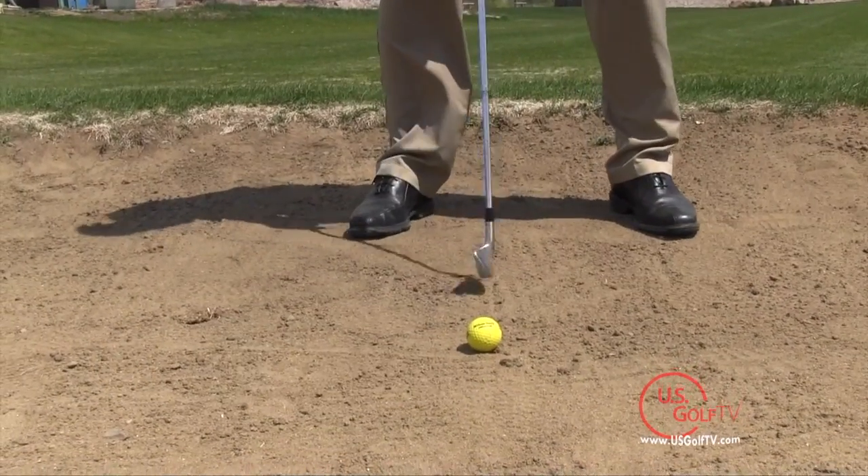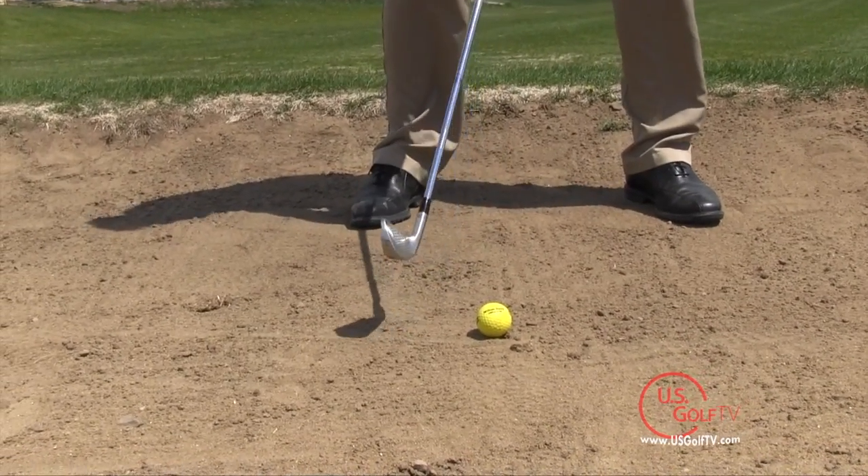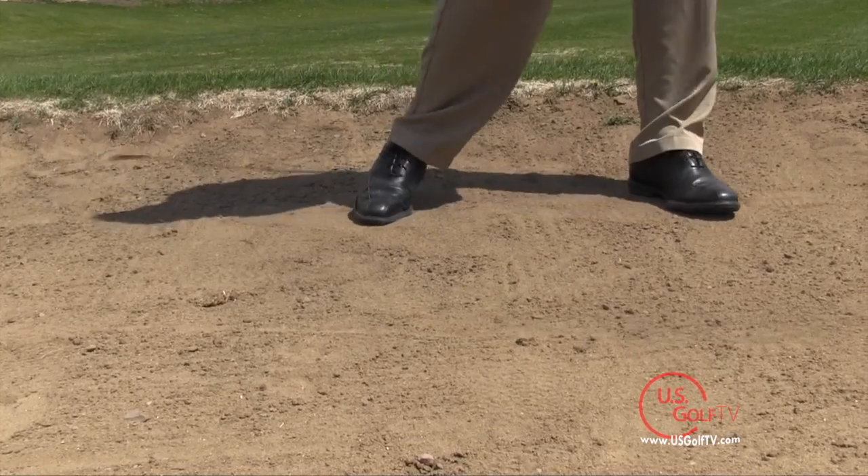One of the most misunderstood shots in golf is a fairway bunker shot. A lot of golfers simply don't know what club they should use, what length of swing they should have, and really where they should be positioning the golf ball. And if they can understand a couple of these key, simple, easy things, they're going to be able to hit some quality shots.